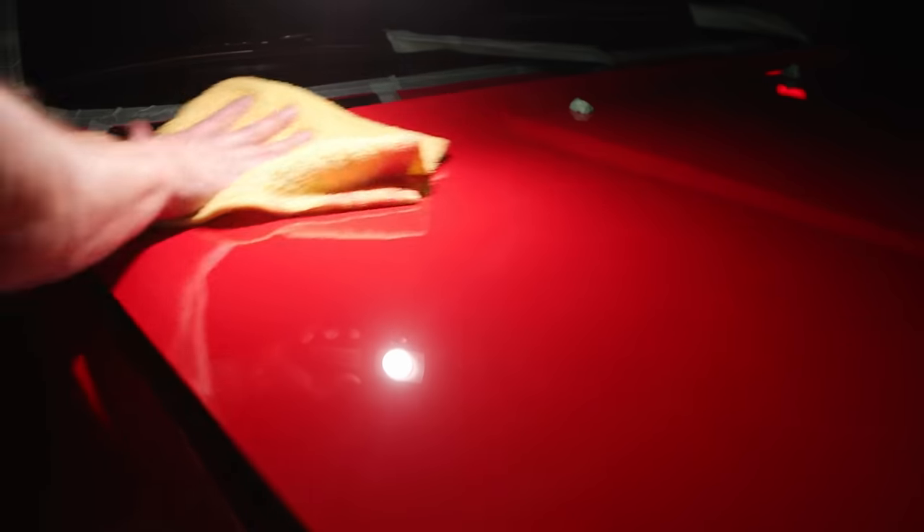We got out 80, 85% of the imperfections. That area was actually worse than this down here, but there's some toweling - this car's probably been dry wiped a lot. So we're getting all that out and removing some oxidation and stuff as well. That tends to happen to single stage paints. Single stage is softer than most clear coats.